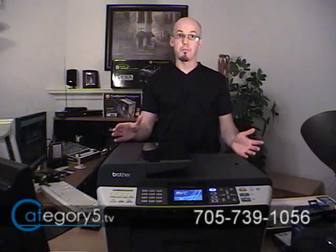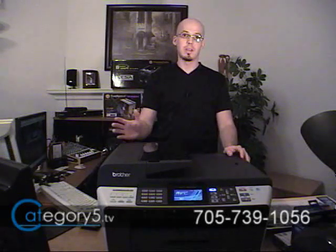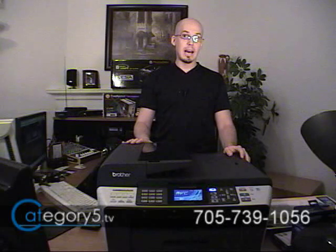One of the key things we have to look at when buying an all-in-one printer for our office or home is making sure it's compatible with all of our devices — able to print and scan from our computer. Well, the Brother MFC-6490CW not only boasts compatibility and provides drivers for Windows and Mac, but in addition to that, they actually provide the Linux drivers for you as well.